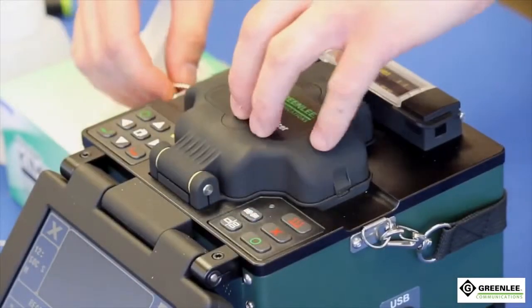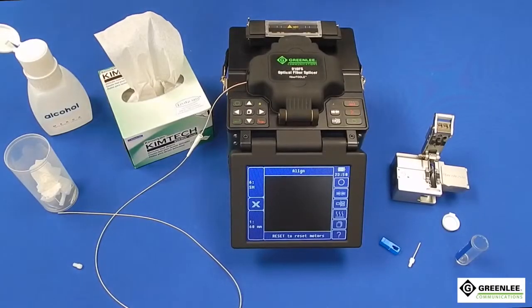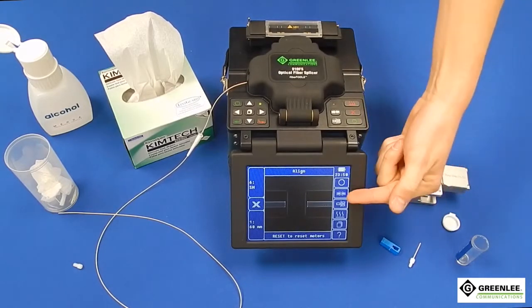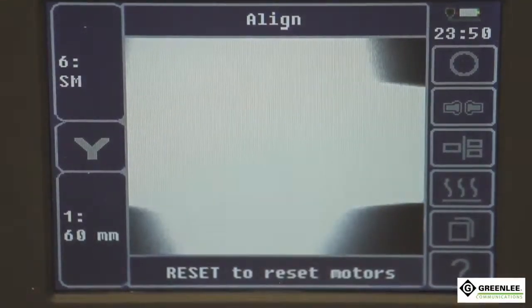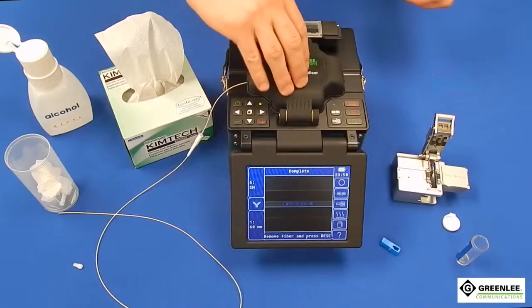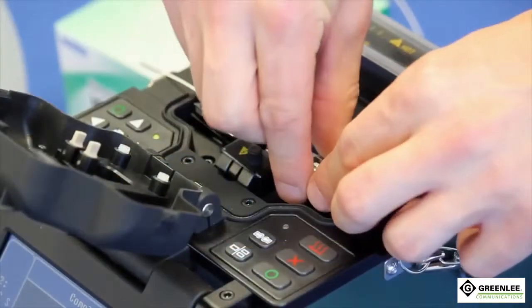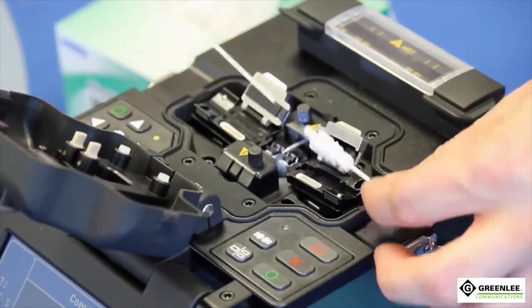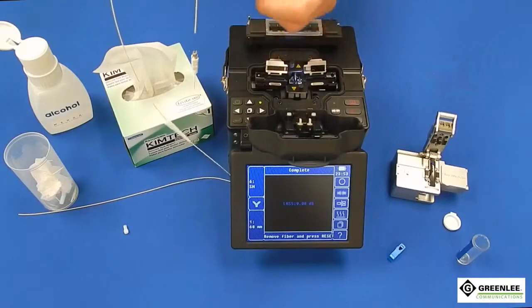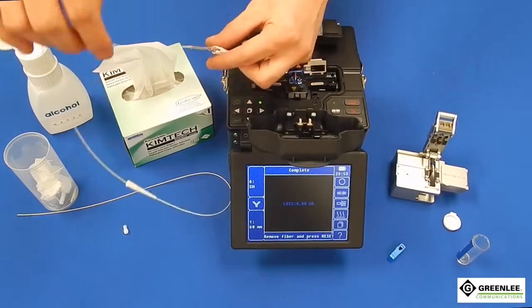Close the splicer lid and splice the fibers together by pressing the circle button. The splicing action will take about 10 seconds. After the splice is complete, add the extended dust cap to help with the connector transfer to the oven. Lift the clamp on the fiber holder. Lift the field fiber and allow the splice sleeve to slide so it is flush to the back of the connector, pushing the sleeve to position as needed.